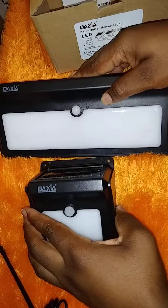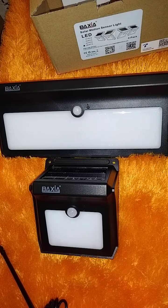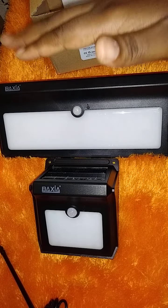The Baxia brand comes in two sizes: the small, which is 400 lumens, and the large, which is 2000 lumens. I will be doing the battery change on the large.